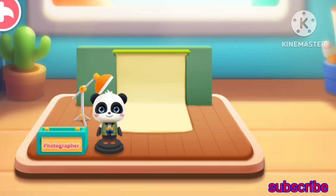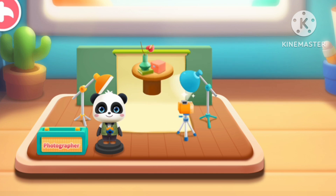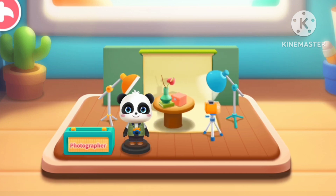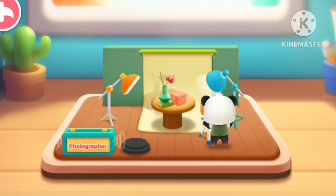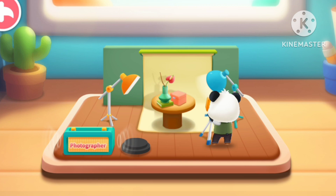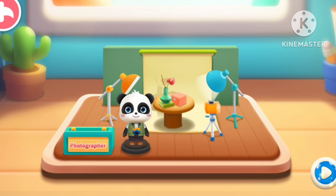So exciting, Photographer! Let's tripod photography props! The photographer captures every beautiful image with camera. Let's experience it together!